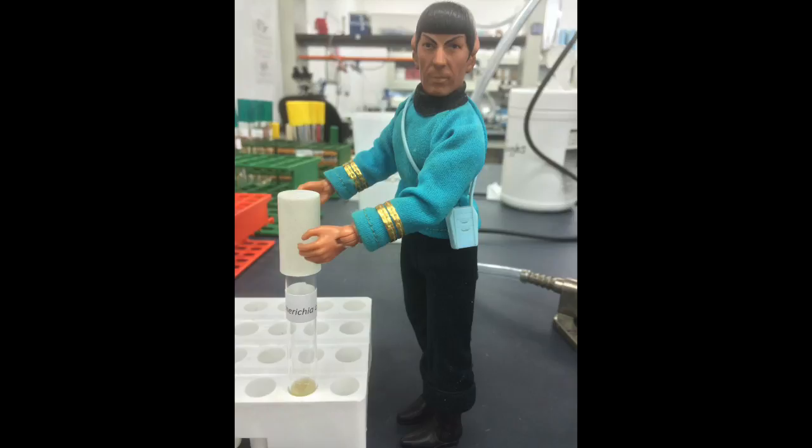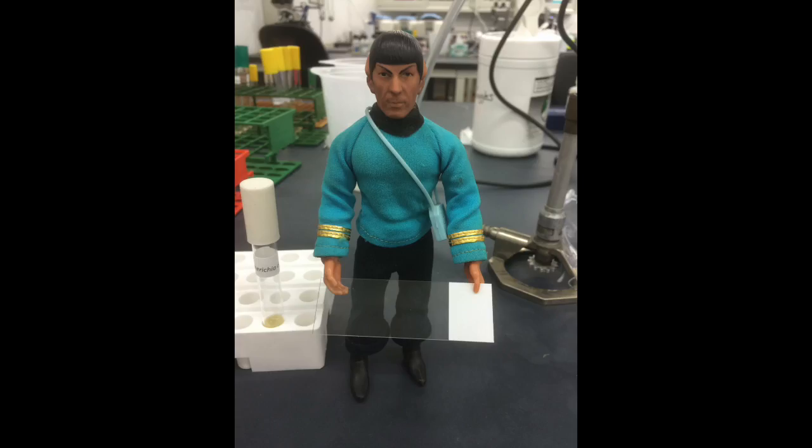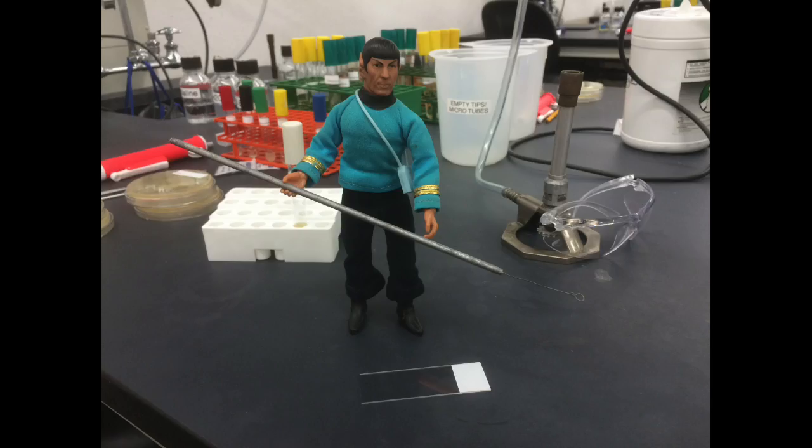First, select a bacterial culture. Obtain a glass slide and an inoculating loop.